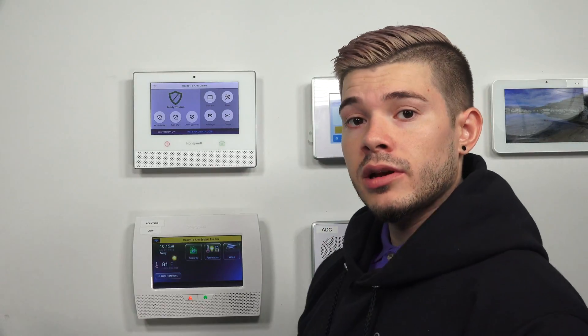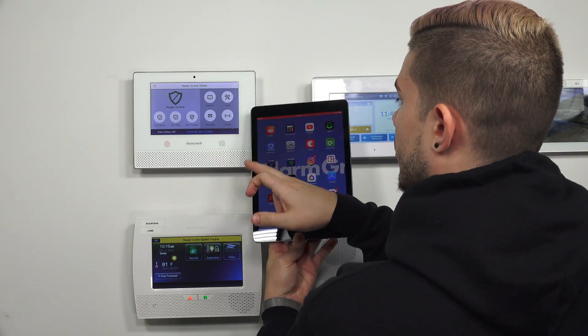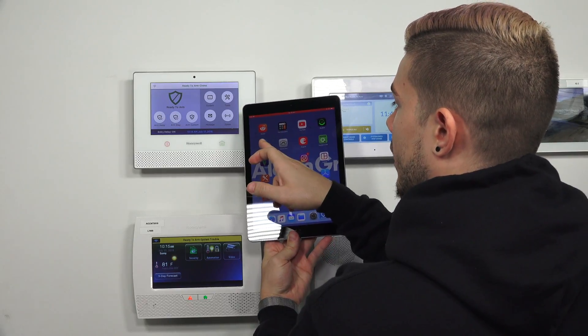I'm actually going to be doing it from my iPad, but the screens and the layouts are the same — it's just going to flip to a horizontal view on the iPad. So I'm going to go ahead and open up the My Home Controller app. It's a blue icon with a white shield.